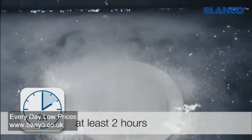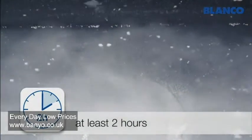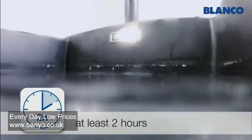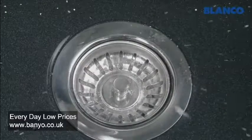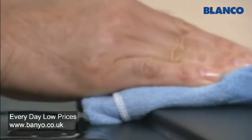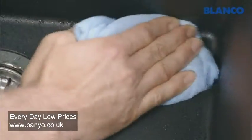Leave Blanco Active to work for at least 2 hours and ideally overnight. When you've finished soaking the sink, clean it with a scouring sponge and wipe it dry. And you can be sure of the perfect cleaning results.